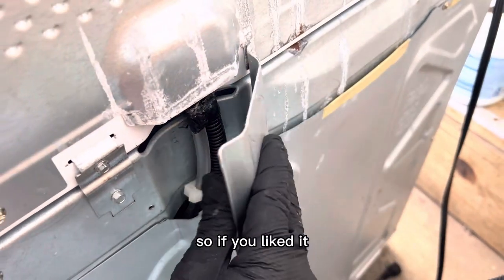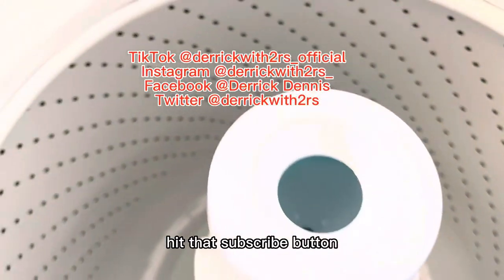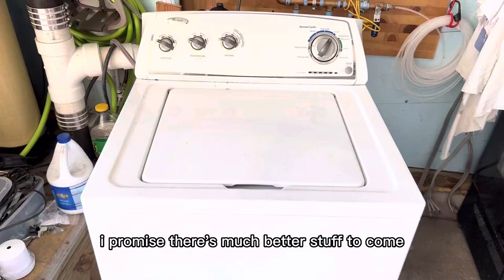This was my very first full-length washing machine cleaner video, so if you liked it, I'm only going to get better — I promise. I'm used to doing short form on TikTok, Instagram, and Facebook Reels. Hit that subscribe button — I promise there's much better stuff to come.